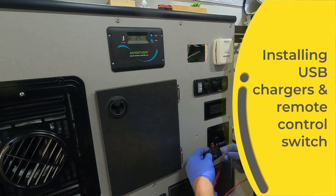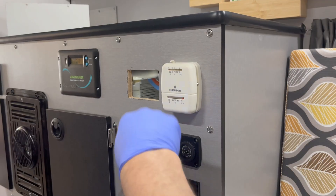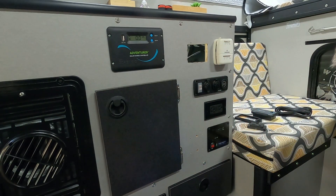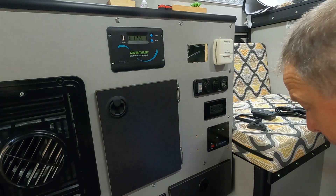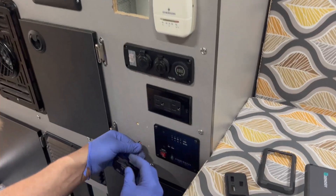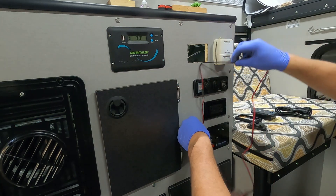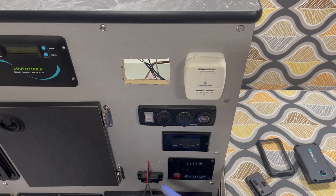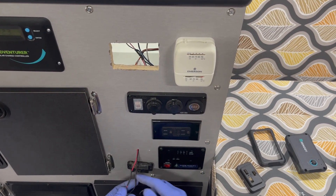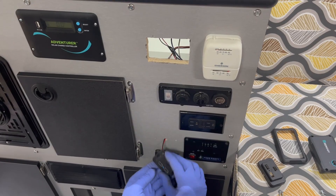For the USB chargers, I'm gonna steal power from behind this board — it has a 12 volt cigarette lighter plug that we never use, so I'm going to use the power from that. I want to make sure my cable is long enough, then stick it through. I solder everything with heat shrink because I think it's the best connection. These are insulated heat shrink, so there's some glue in there — when you warm it up they shrink, the glue runs out, and it makes a watertight connection, which is especially important in a camper.